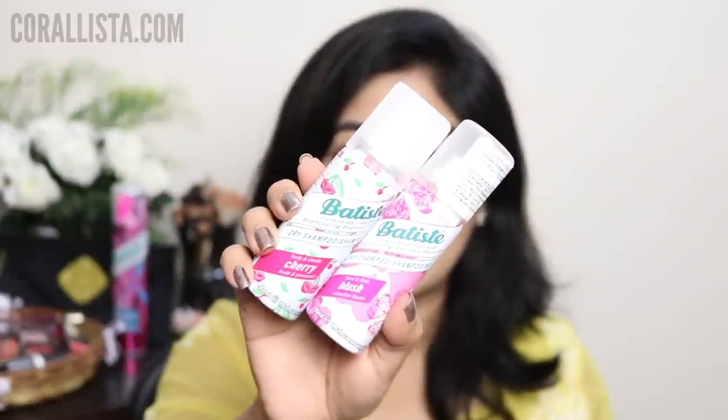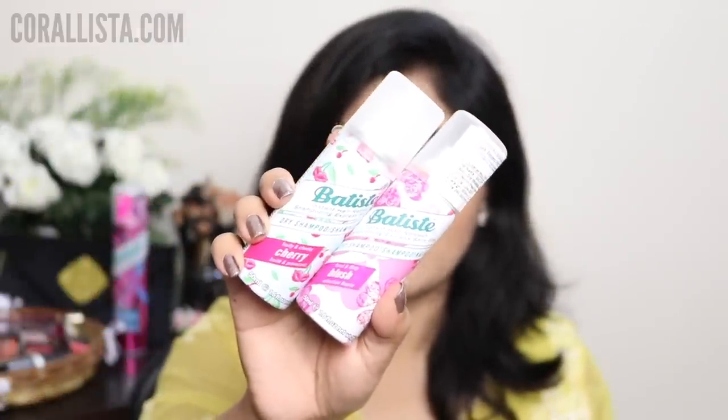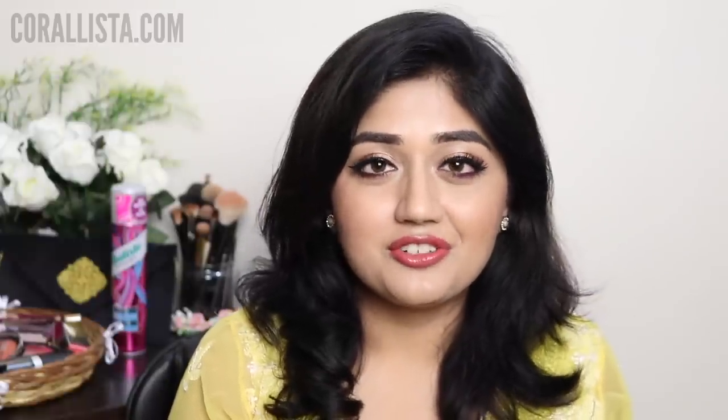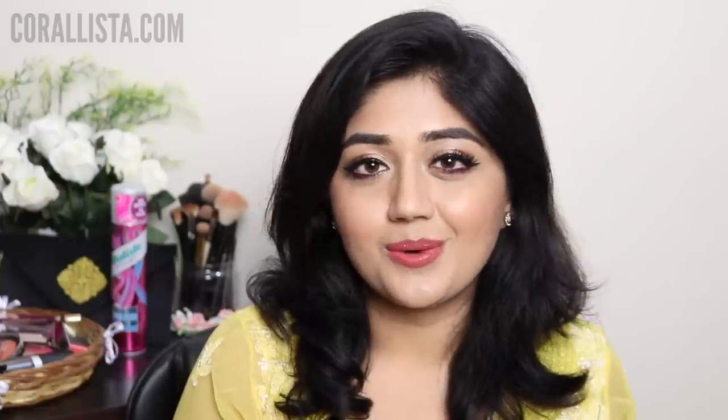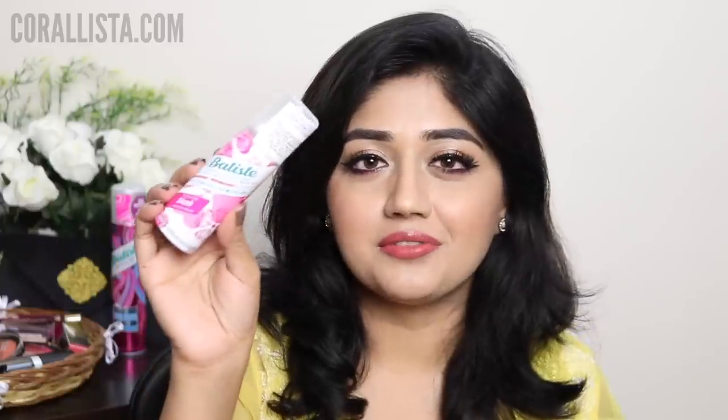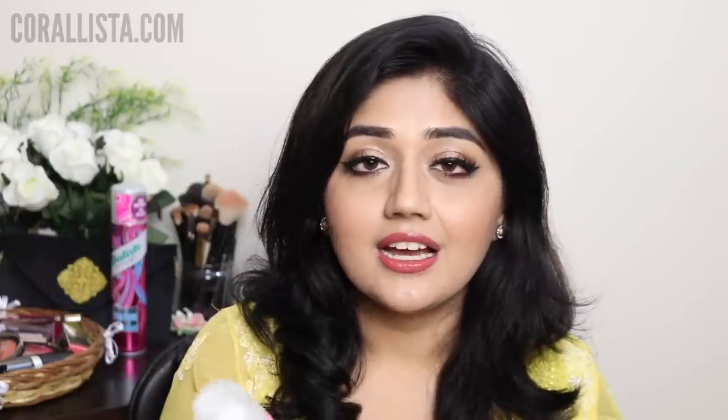Apart from the tinted variant I have also tried the cherry and the blush — which is a floral scent. It's very hard to choose one I like more because both of these smell really fresh and really nice, but I think I like the cherry one a little bit more just because I'm more into fruity scents. The fragrances in these dry shampoos are not heavy at all — they're quite mild. They feel really refreshing and pleasant to use. The scents and the tinted variant really distinguish the brand in the market, and I like that they do smaller variants as well because you can easily travel with these.